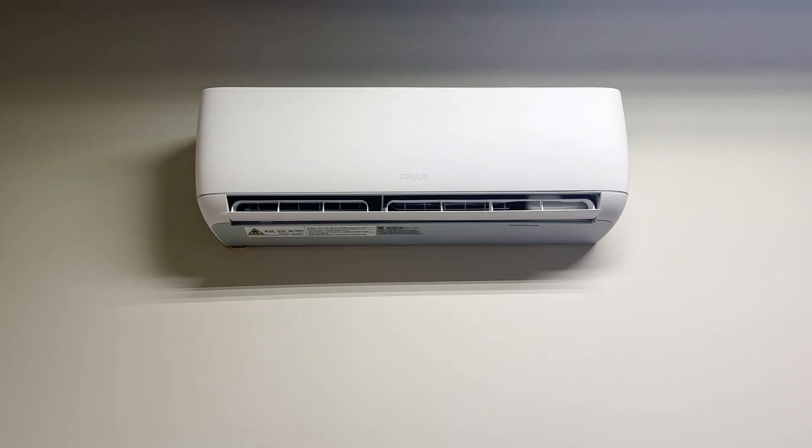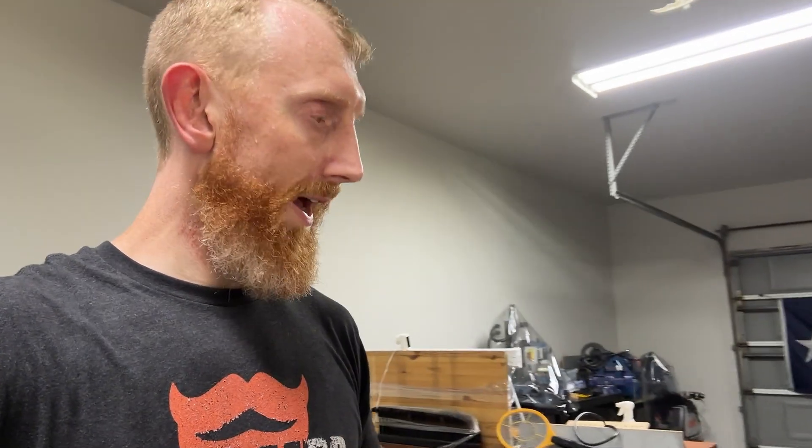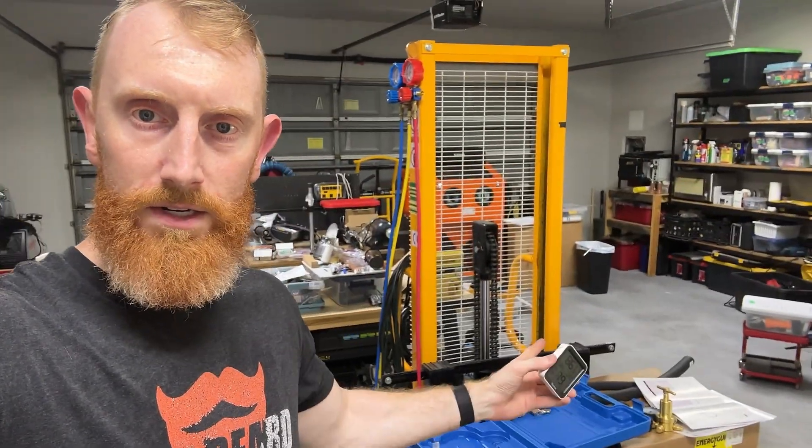I was extremely happy when I hit the power button and everything worked as expected. Starting off at 86°F inside the shop with 80% humidity — just turned the split system on. I set a digital thermometer I can link to my phone on top of a blue box and came back in an hour or two to check the results.